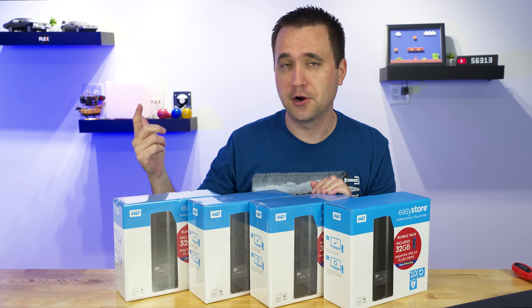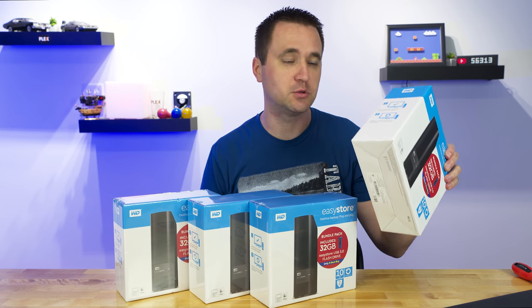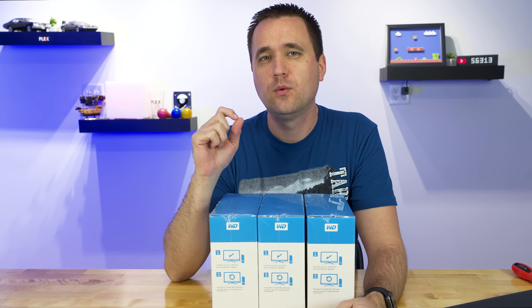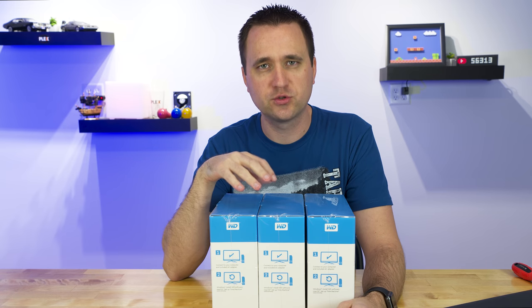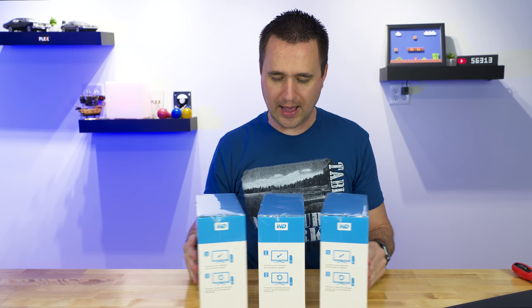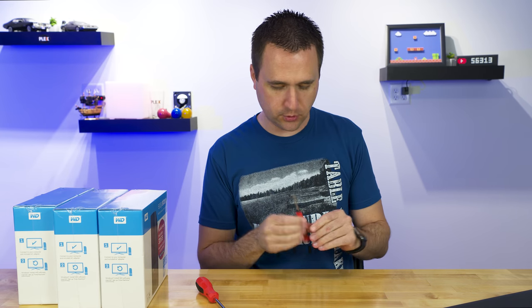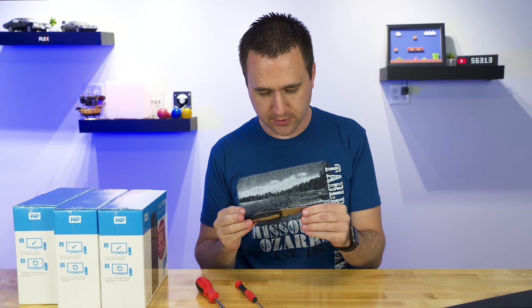And here we are. I actually don't know what the 10 terabyte drives are because I haven't shucked one yet. I shucked eight terabytes and those are all white-labeled red drives, at least so far. So I'm kind of curious to see what these are going to be. Then I have a screwdriver, a Torx driver, and a cheap knife that I don't care if I bend or dull out.